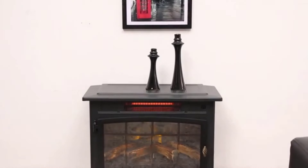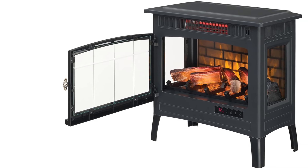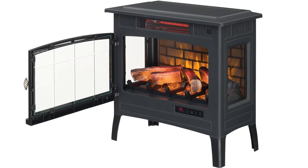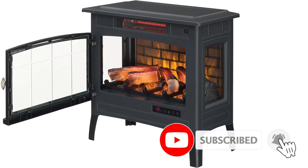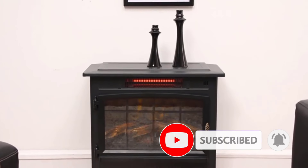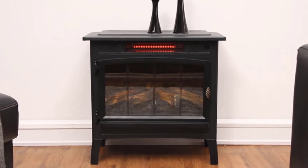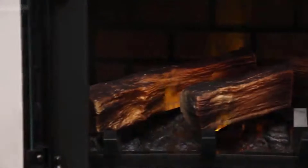We love this electric fireplace heater's stylish and compact look, which resembles a wood stove without the hassle of using firewood. The controls are hidden by the door, giving it an even more realistic appearance. Like our best overall option, this fireplace has viewing windows on three sides, and the glow looks like a real firebox. While you can't change the color of the flames, there are five settings to change the brightness to your liking.